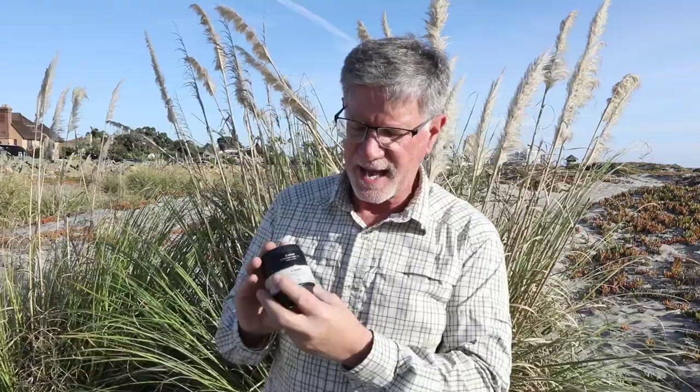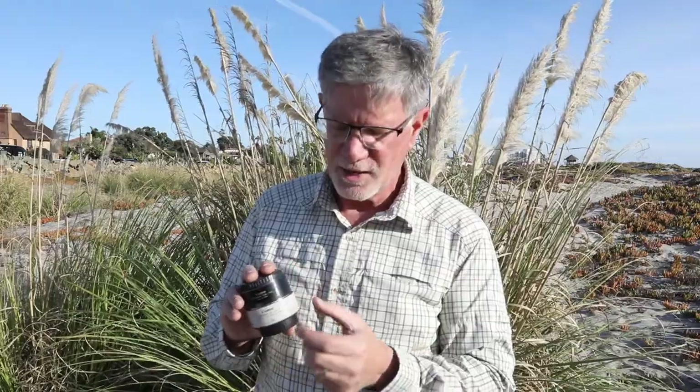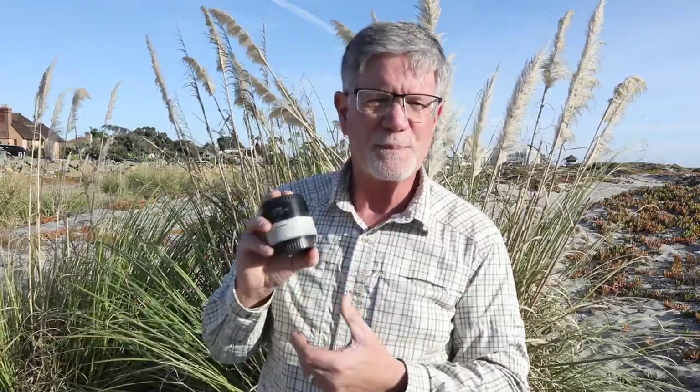The last tip is that I have the 1.4 extender and the 25 millimeter extension tube with me all the time. Shooting this morning there were times when I used the 1.4 extender just because the 70-200 wasn't giving me enough reach, and I was shooting on the 5D Mark IV so it really was 70 to 200 millimeters. The 1.4 gave me a little more reach, and just by having these with me I was able to save some shots this morning.